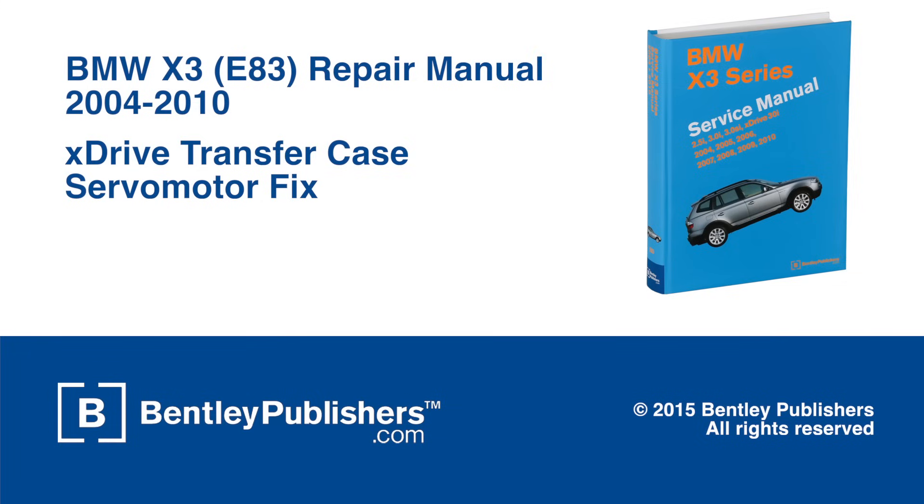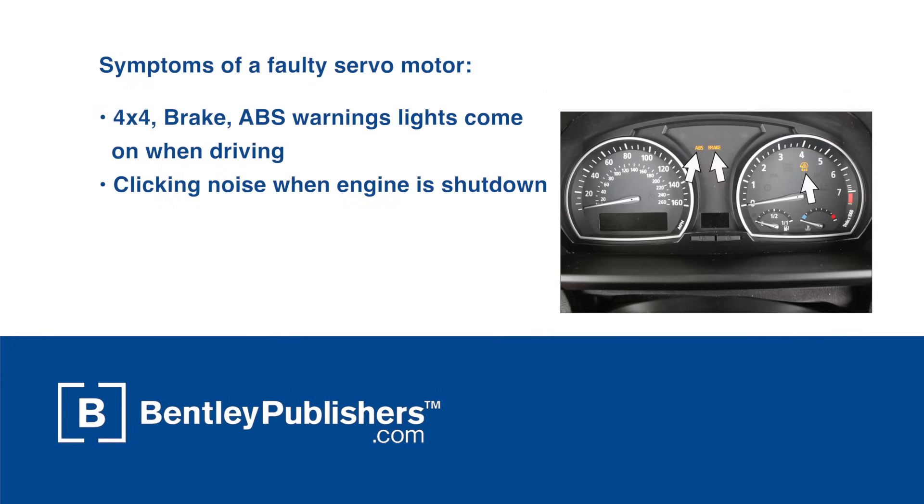This video is an overview of an internal fix on the xDrive transfer case servo motor, also known as a transfer case actuator. This fix applies to first-generation BMW X3s. This fix will be of interest to you if your vehicle has simultaneously illuminated 4x4, brake, and ABS warning lights.